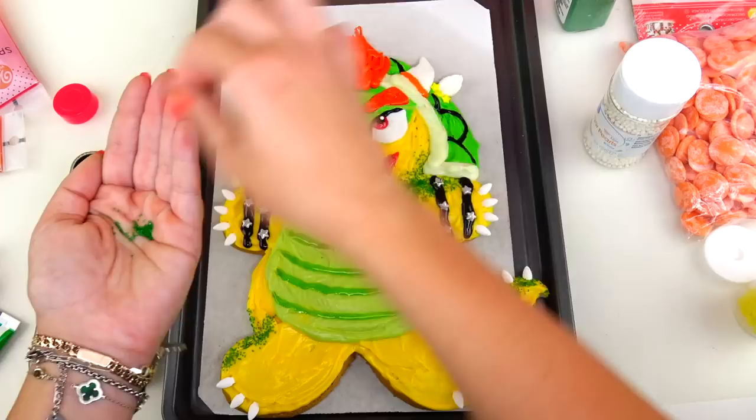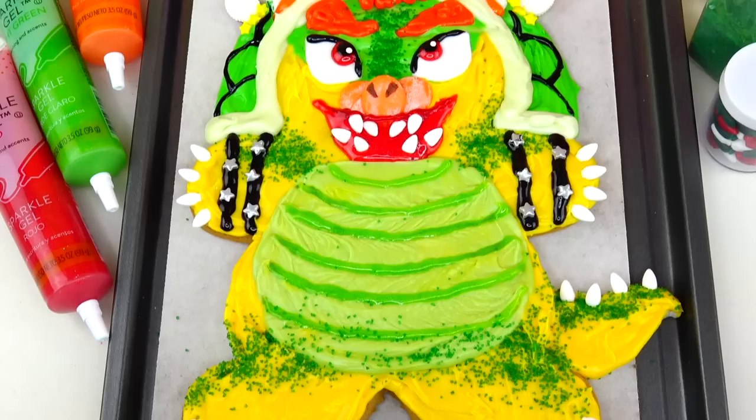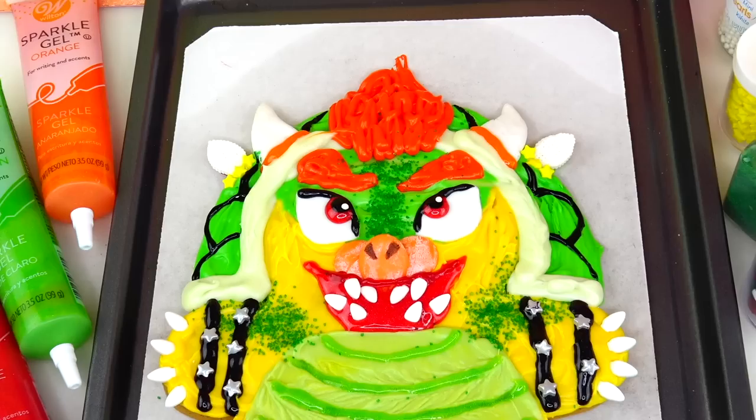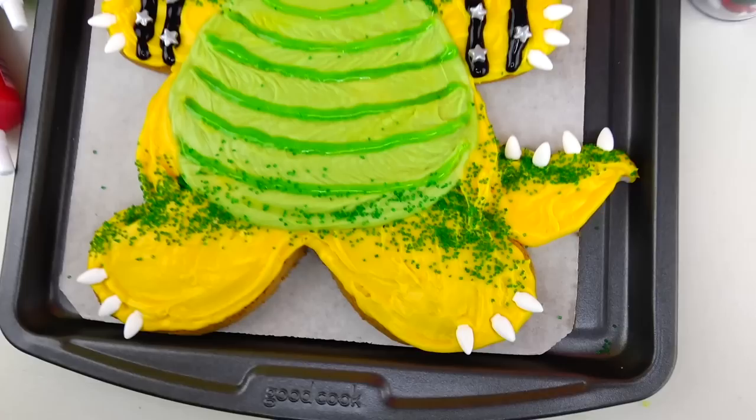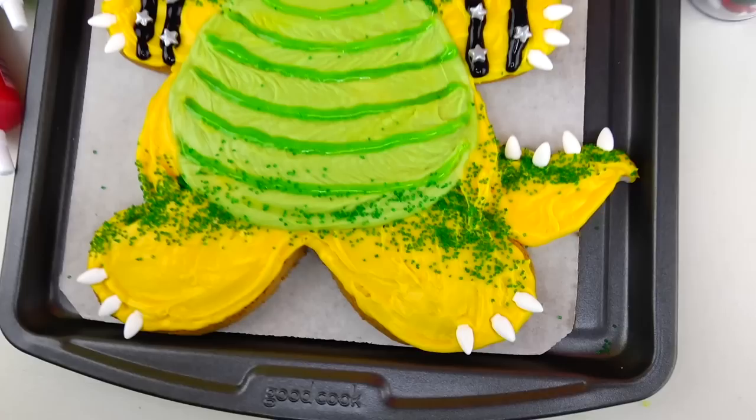Oh yeah, it looks good — this is exactly what was missing. And we are done! Here's Bowser from the Super Mario Bros movie transformed into a giant gingerbread man cookie. If you think I did a good job, make sure to give me a big thumbs up, and leave me a comment below with which character I should transform next. Don't forget to check out other cookies inspired by the Super Mario Bros movie — Mario, Luigi, Princess Peach, and Toad — on our Sweet and Crafty YouTube channel. Thank you so much for watching and I'll see you soon, bye!